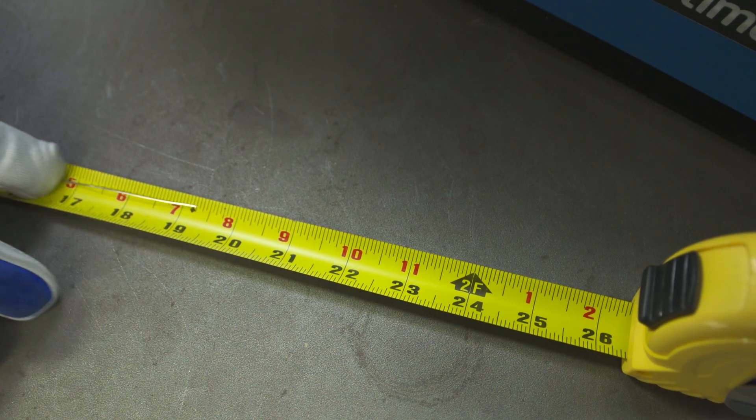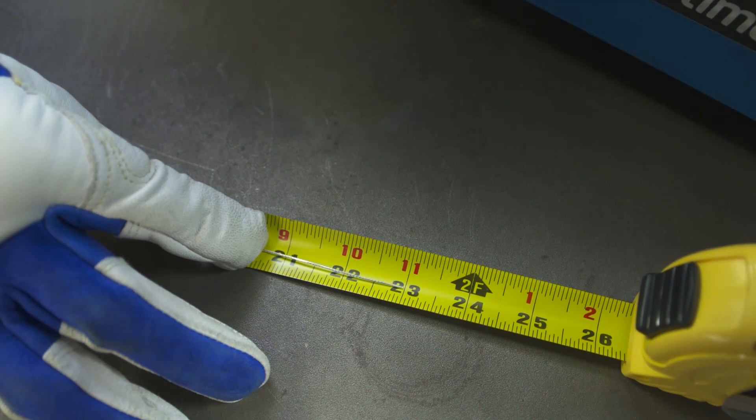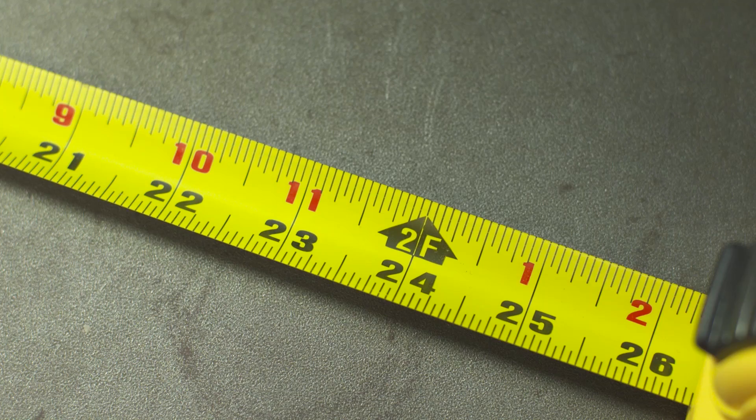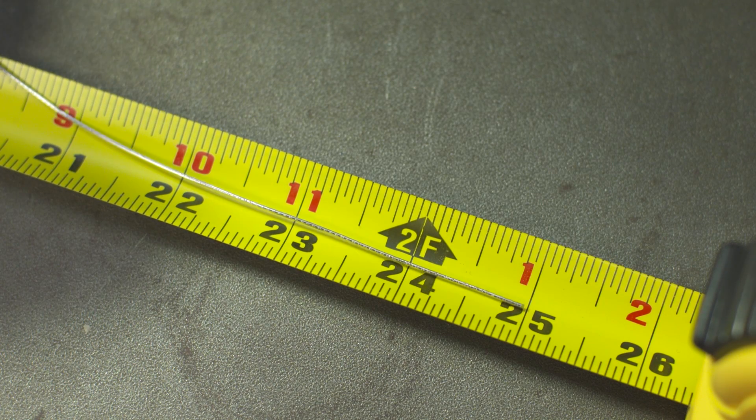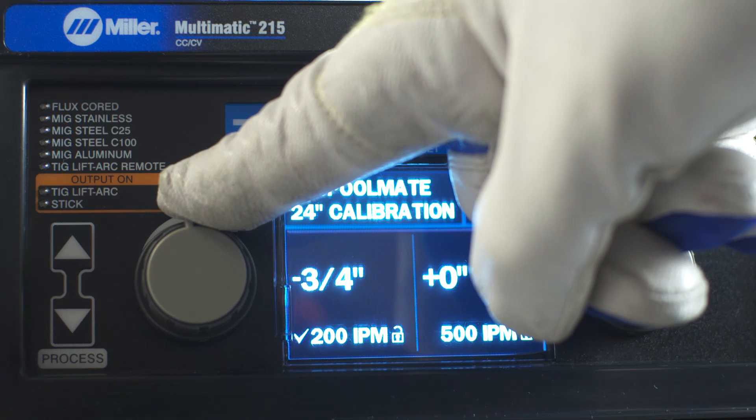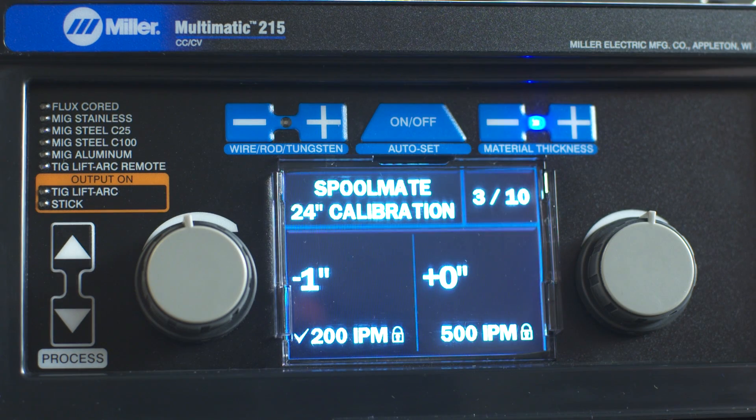If the wire sample is less than 24 inches, turn the left adjustment knob clockwise. If the wire sample is more than 24 inches, turn the left adjustment knob counter-clockwise. Wait for the lock symbol to change from unlocked to locked and repeat the test.